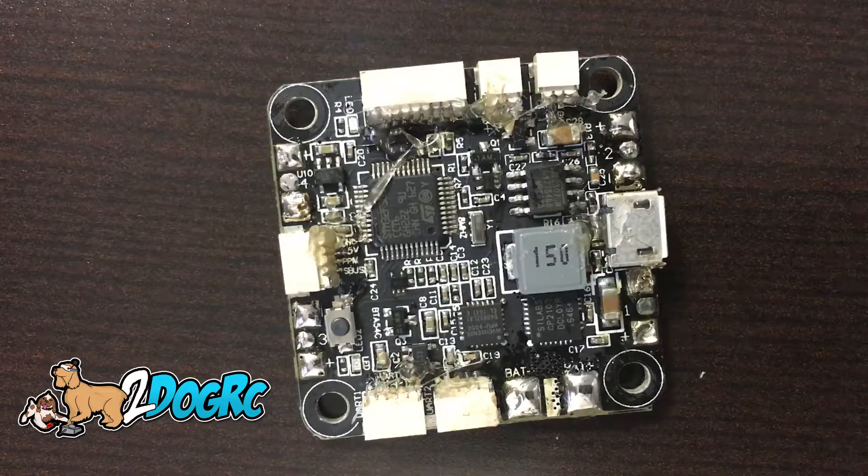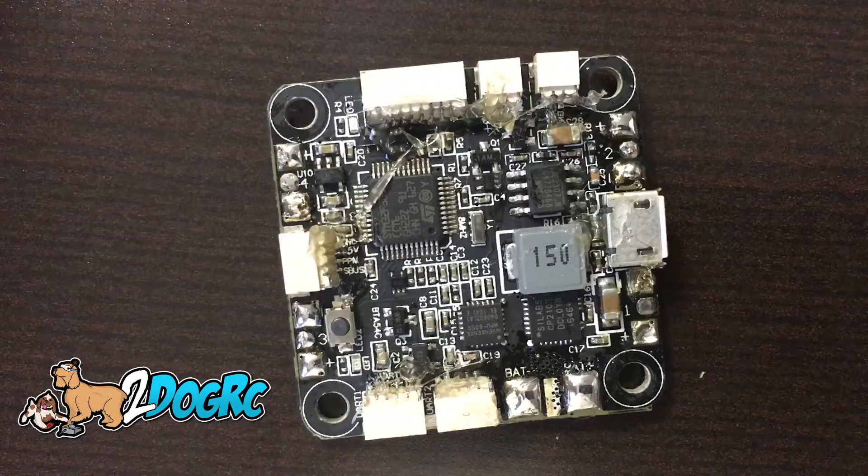Hello, this is Mark from 2DogRC. We got the new Diatone Crusader 2s in.